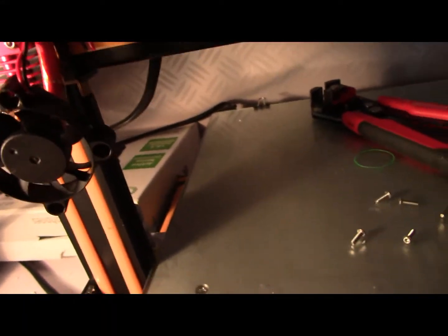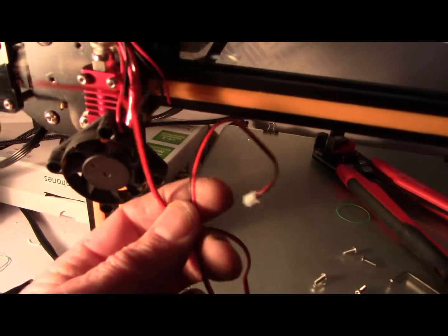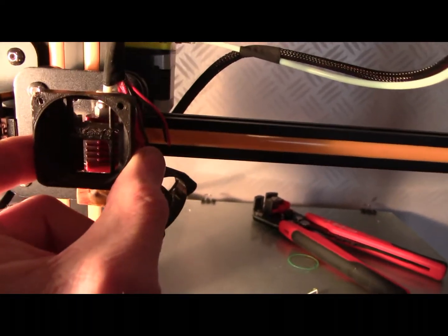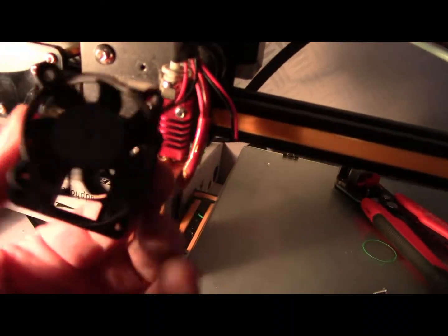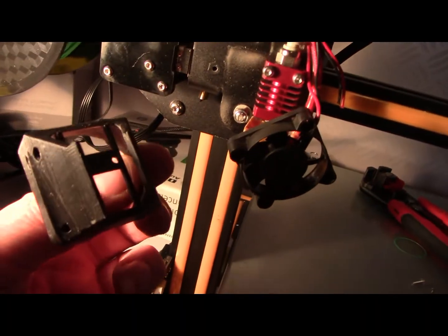Tape it off, and then we are going to resolder all these wires together. We're going to undo these two screws and we're fitting this cowling over here, and remounting this fan onto the cowling. So it's still blowing, and this will give it more direction as well.